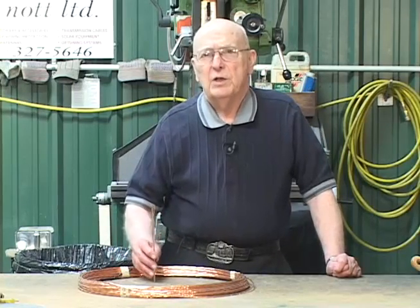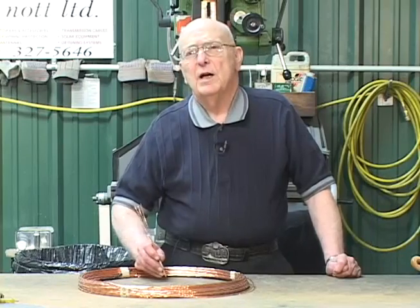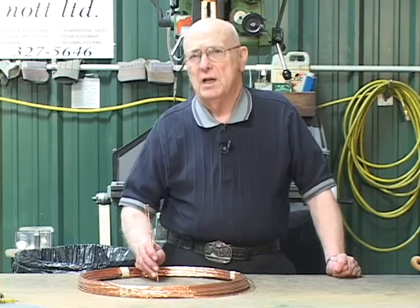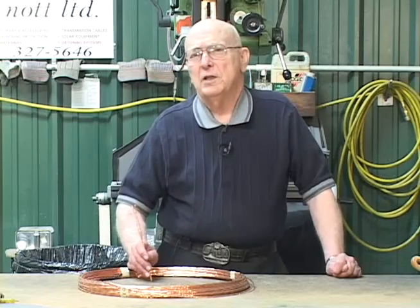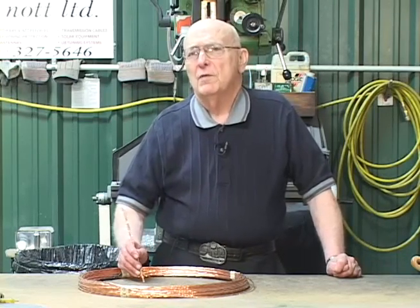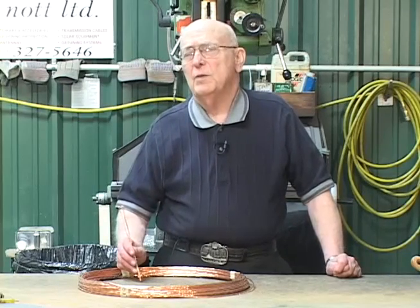It's worth noting that we use copper weld wire, which is a steel wire with a copper coating on the outside. Bear in mind that RF currents are very thin on the wire due to the skin effect, so all of the RF current is in the copper and none is in the steel, where it would be lossy.